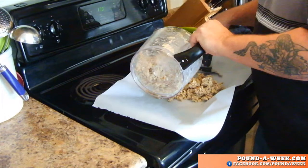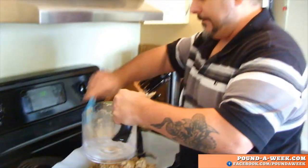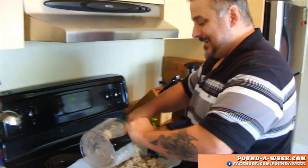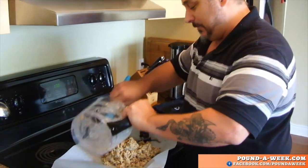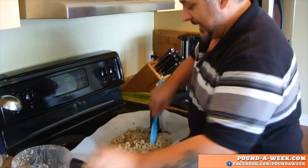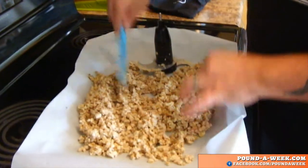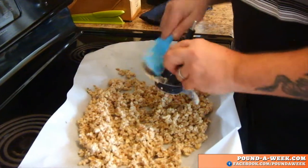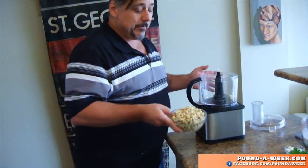Then we're going to throw it in a very low oven — or if you've got a food dehydrator, that works brilliantly. It's a raw dish; we're not trying to cook it, we're not trying to toast it. We're just trying to get rid of some of the moisture and turn this into something that resembles ground beef a little bit more.